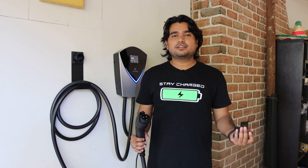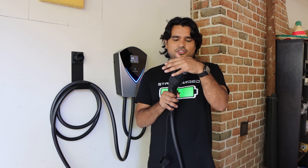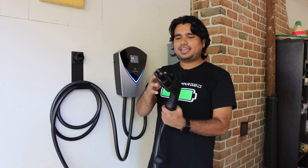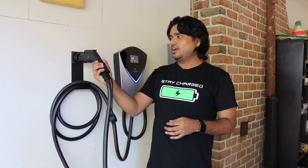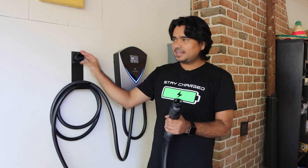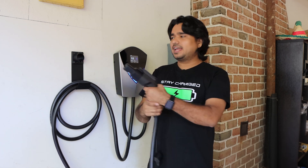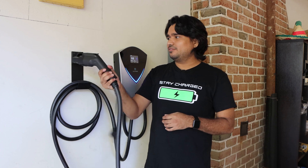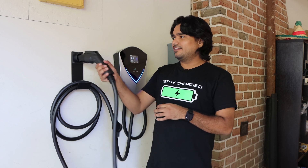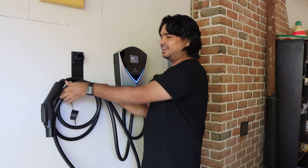Now let's move on to some of the things I didn't love about this setup. With the Tesla's J1172 adapter installed, I can't use this bracket that comes with the kit — I can't hang the connector on it. I would have liked Lectron to include or sell an optional bracket for when you specify you have a Tesla, so you can rest the connector there rather than leaving it hanging.